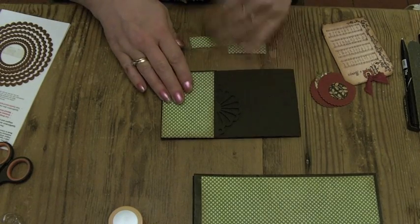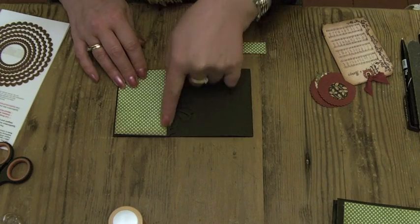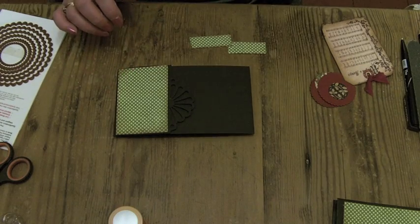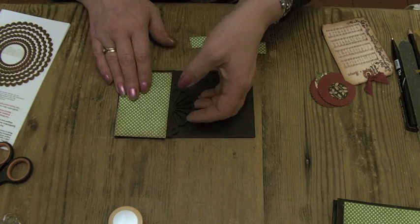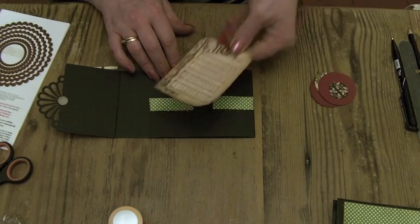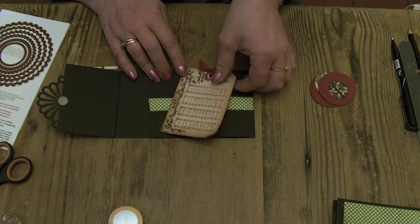Next we're going to build up the front cover. This piece here just fits over that front flap and I've cut it a quarter of an inch smaller than the actual size of the base that I cut out. I'll leave you to cut your measurements to suit the size you're making. For this side I've got two three-quarter inch strips to put on there with just oddments from the paper, and then there's one of the carol sheets from the 12x12 paper just to sit over the top.